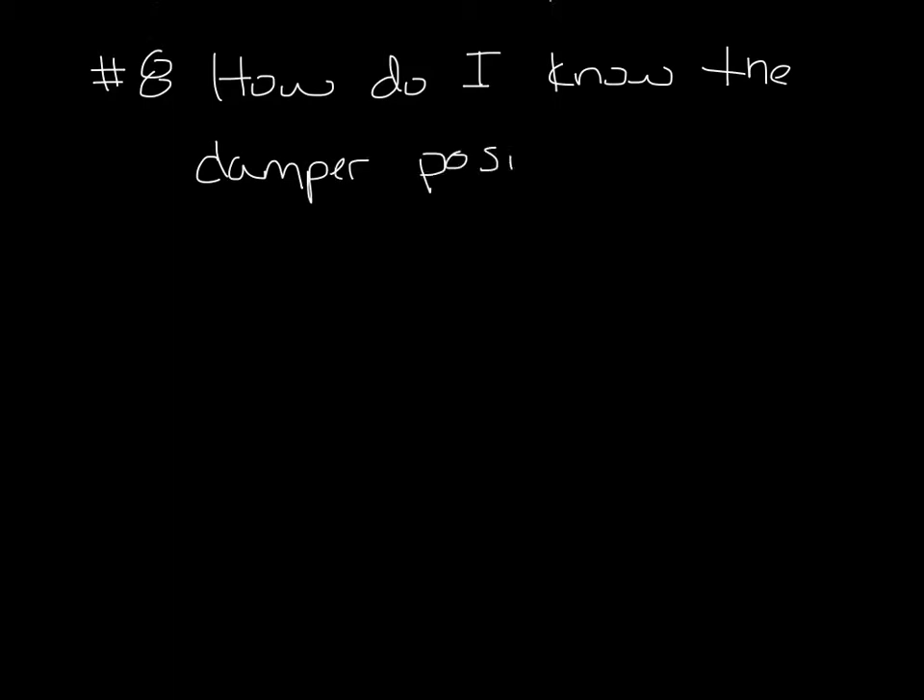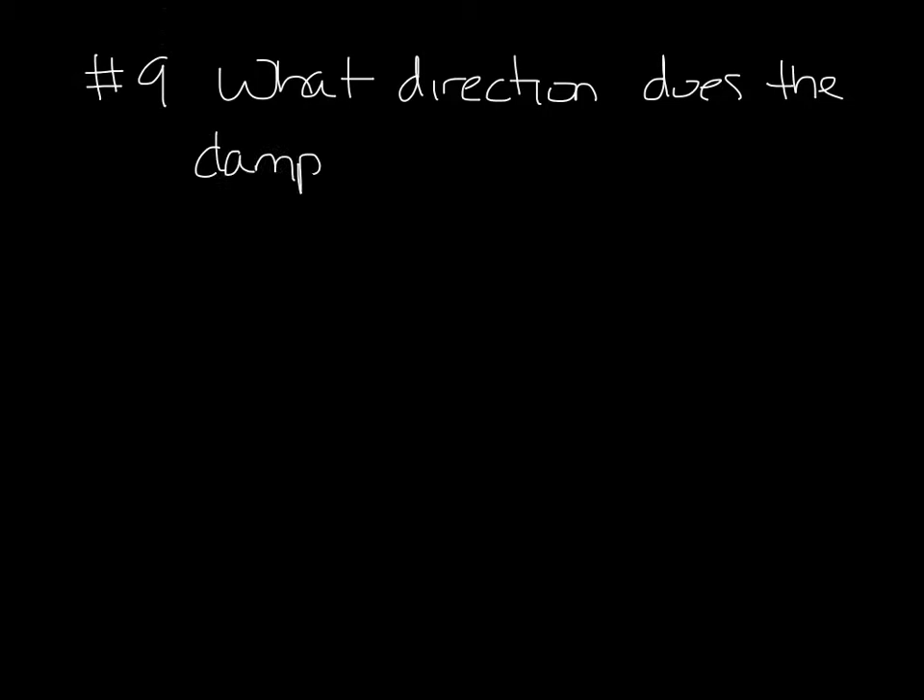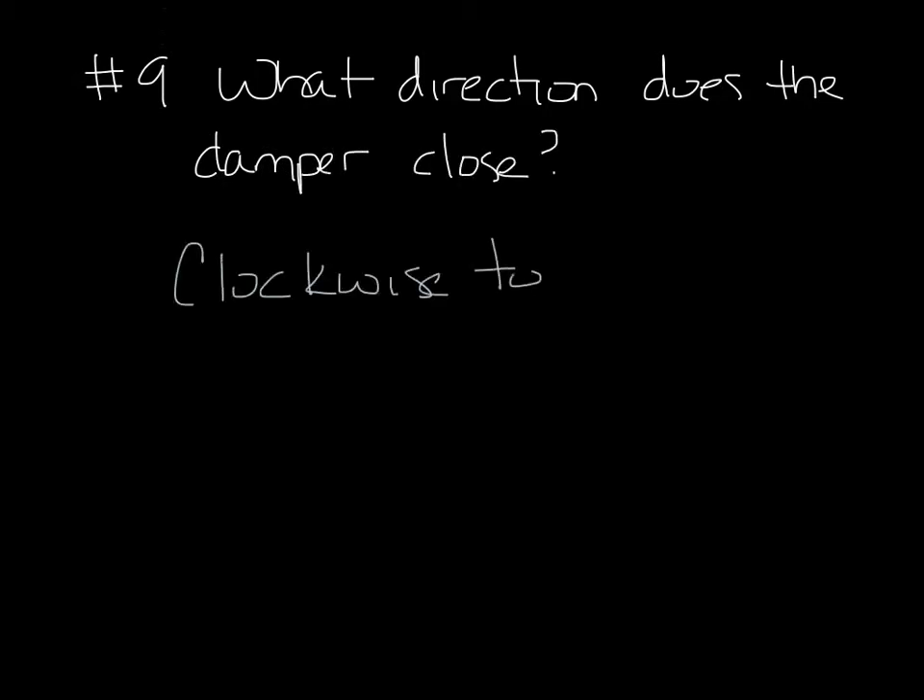At the end of our damper shaft, there is an indicator arrow stamped into the shaft that shows you the position. So if the arrow is like this, it means the damper is in this position. On to question 9. What direction does the damper rotate to close? The damper rotates clockwise to close and counterclockwise to open.